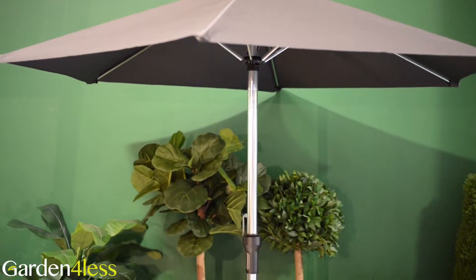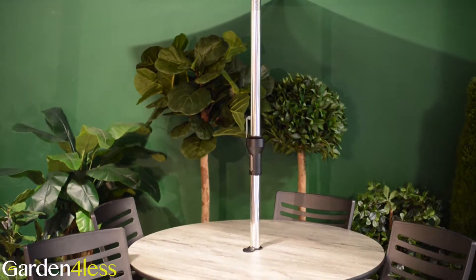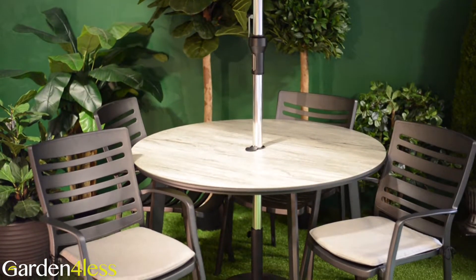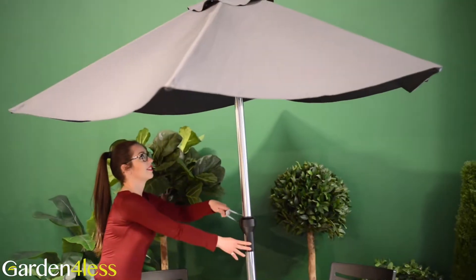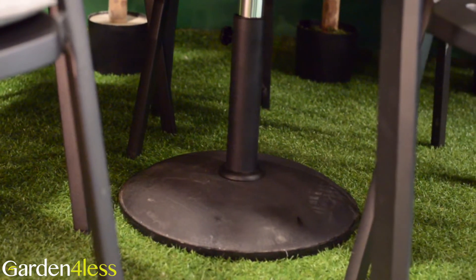We are taking a closer look at the Hartmann Aurora four-seat round set, which comes with a two and a half meter luxury parasol. This set is ideal for gathering around while being protected from the sun. For ease of use, the parasol features a crank function and is supported by a 15 kilogram base.